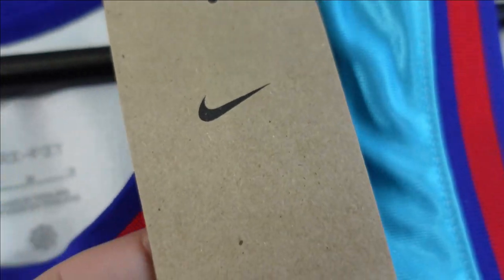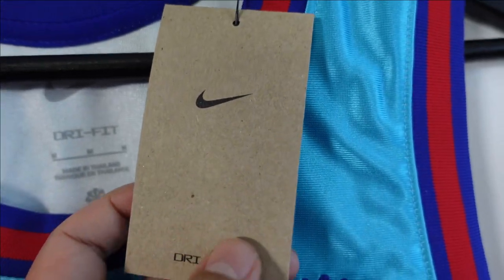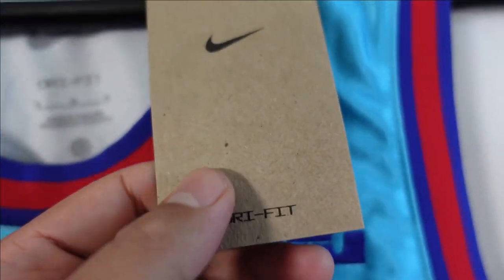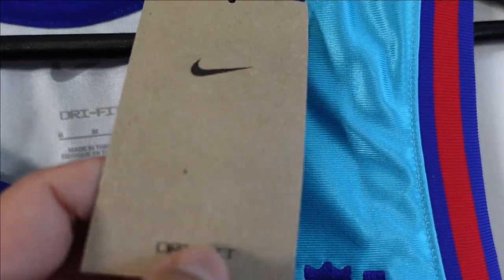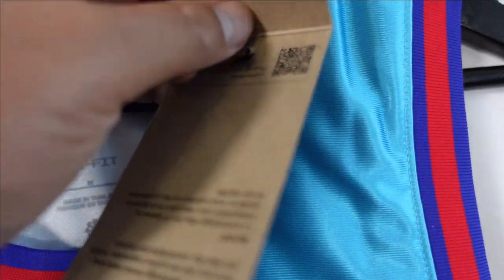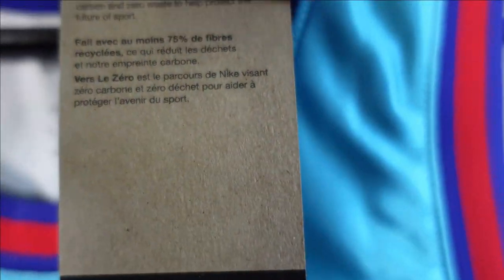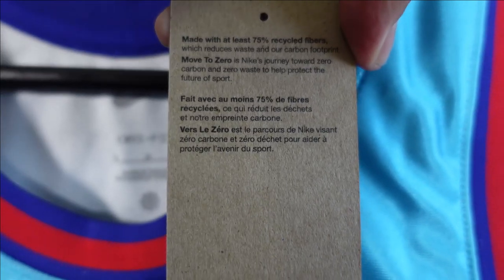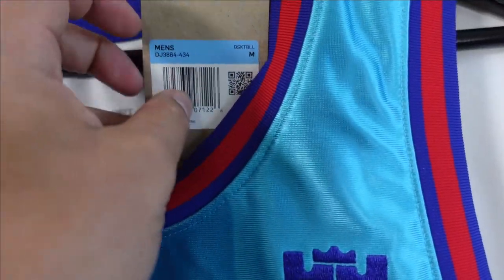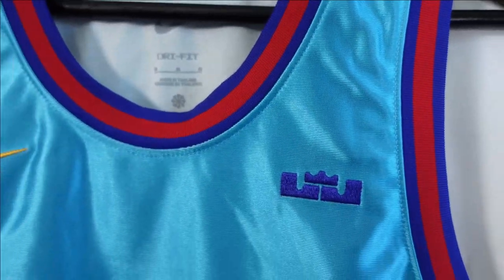Actually one more thing — the retail tags. So it's a little different than the regular Nike retail tags. They have it like a recycled cardboard material. So it says Dri-FIT Nike, $120, medium. They don't have all that other excess tagging like the other Nike products. Recycled fibers, Moved to Zero — so they really kind of just lightened that up.